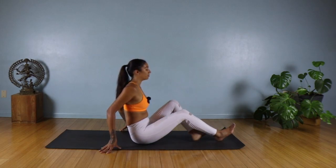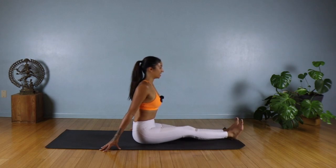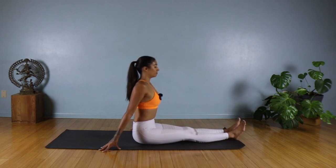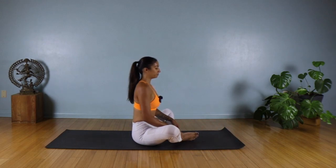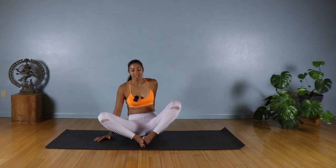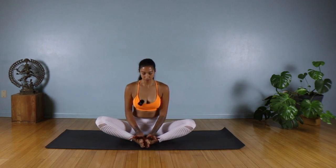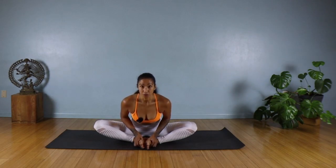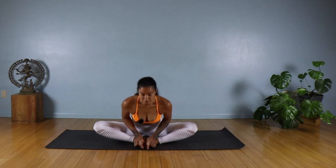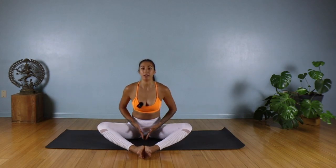From here we're going to kick the legs forward, give them a little shake. We're going to come into Baddha Konasana — bringing the soles of your feet together. Grab hold of your feet and open your feet like you're reading a book, thumbs on the inside. Take an inhale; on the exhale, fold forward. Keep your elbows in as you fold and try to draw your knees down. If you have any knee injuries or issues, keep your feet further away from the middle.